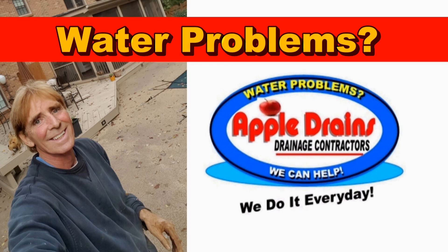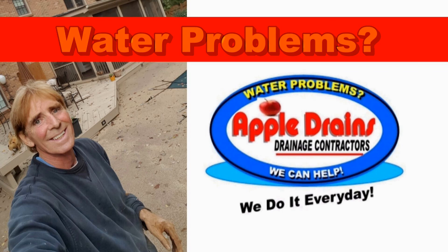This is Chuck with Apple Drains, reminding you that if you believe you can do something, I guarantee you can do it. Have a great day. Don't forget about LiveHelp video consultation via Skype — sign up online.